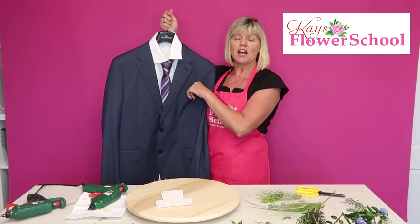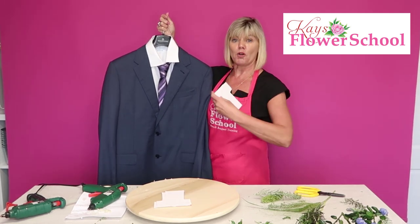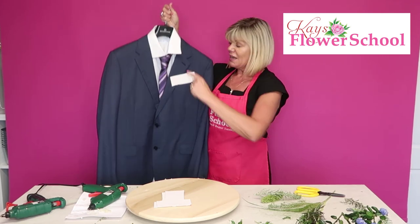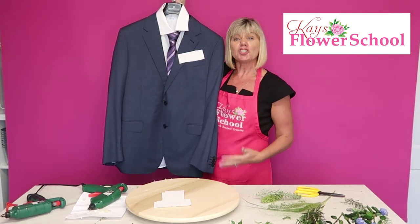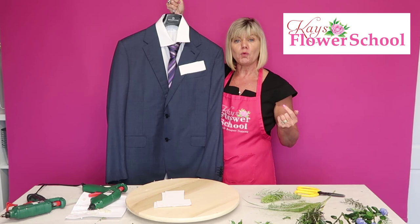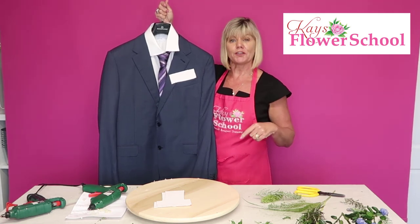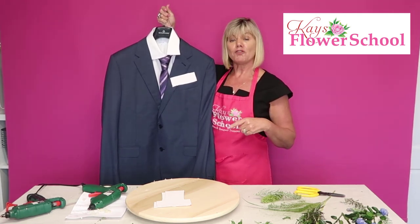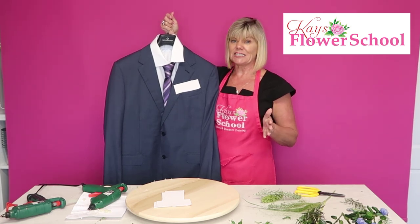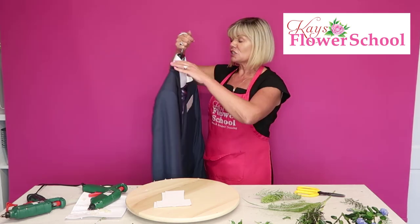Some people are going to ask about the measurements of the template. You would actually have to get the person's jacket and cut the piece of cardboard to fit it. This template is shaped like a T, and the piece of cardboard fits down into the pocket. You'd have to try it because your pocket could be deeper, narrower, or wider. Especially if you're doing it for a wedding with multiple men, check all their jackets and write the person's name on the back of the template.